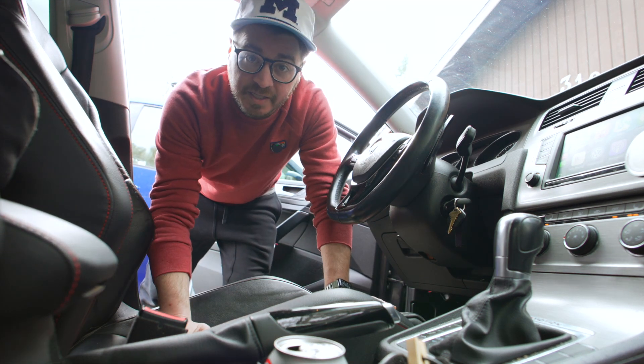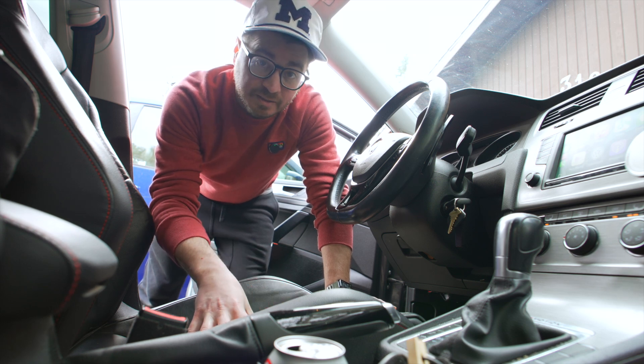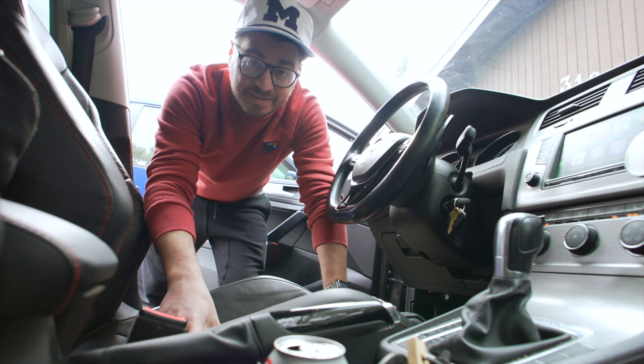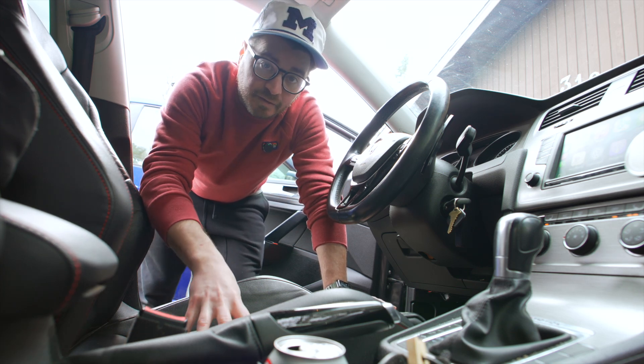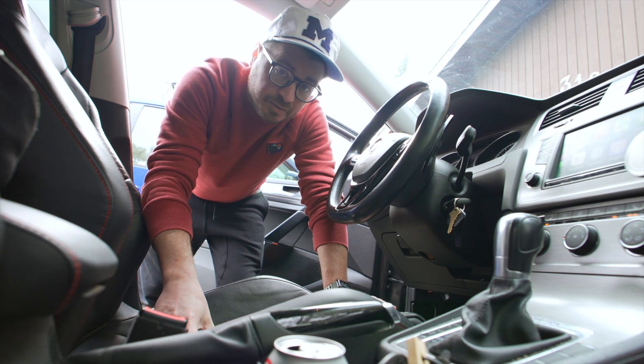Hey everybody, welcome to the Dad Wagon. Today we're going to be talking about the sport wagon and overall how it's a pretty solid built ride — not a lot of issues we all have to deal with on a regular basis. However, there are a couple recurring issues that many of us in this community have to deal with over time, and we're going to be looking at one of those today.